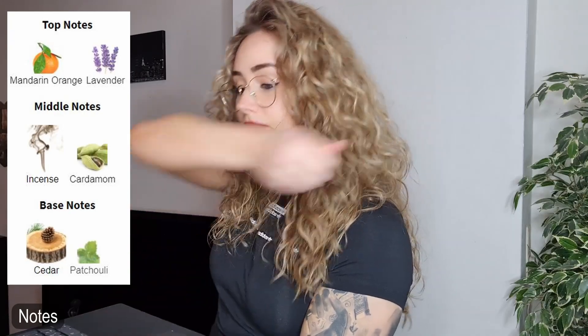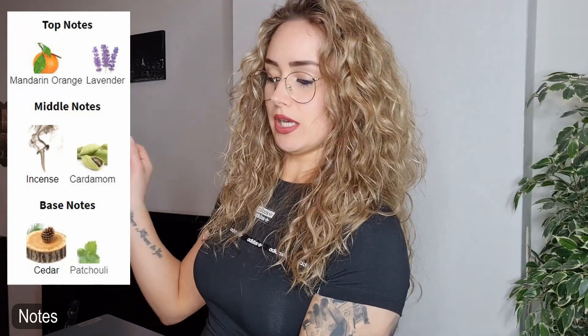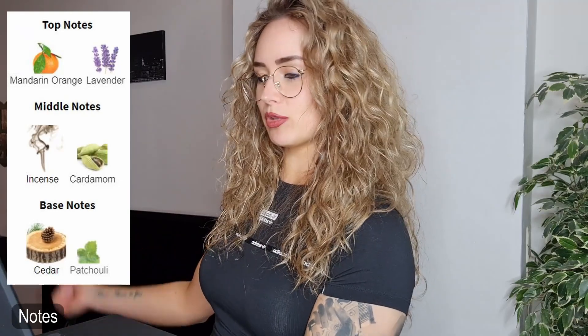Let's dive into the notes and see what is in this fragrance. In the top you're gonna get lavender and mandarin orange — I get that a bit. In the middle notes you get incense and cardamom. I do like incense, I do like cardamom, but I don't get that in this fragrance. In the base you're going to get cedar and patchouli — I do get the cedar and patchouli a bit.